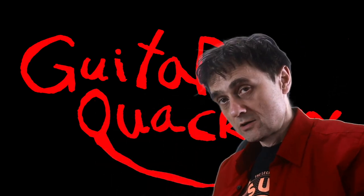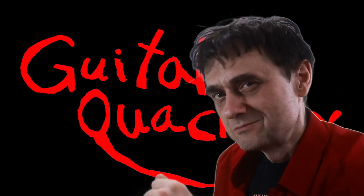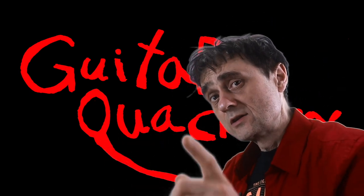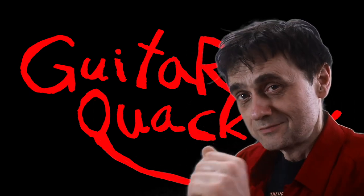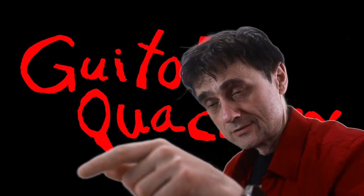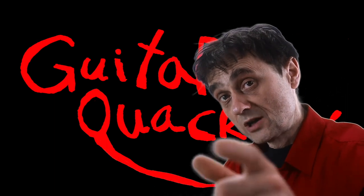Did you get a chance to click that link to buy this book already? I am actually legally required to disclose the fact that it is an Amazon affiliate link, which means I actually get a small commission from every purchase of this book through that link, at no extra cost to you. So it's a no-brainer, and there's still time to buy it.